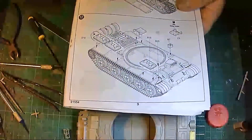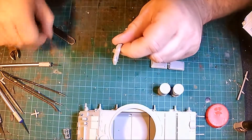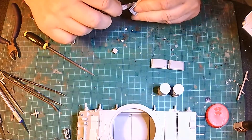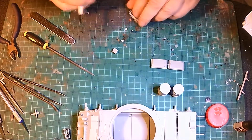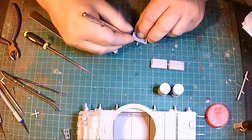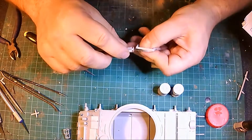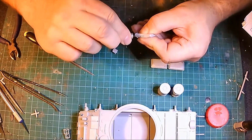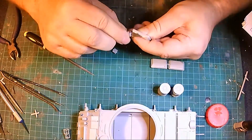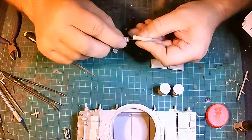I'm going to do all the bits that go on the side panels — these extra fuel containers. You have to be really careful here because the mold line is right on a lip, so you have to carefully cut it off and get rid of that because it's so obvious. I wish they molded these better — they probably do better slide molding now.